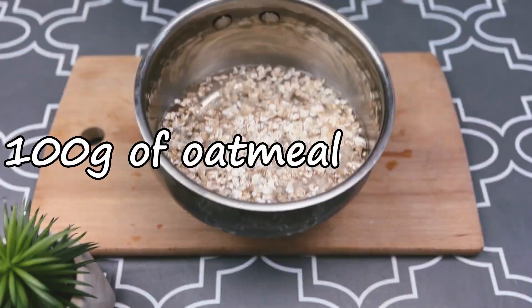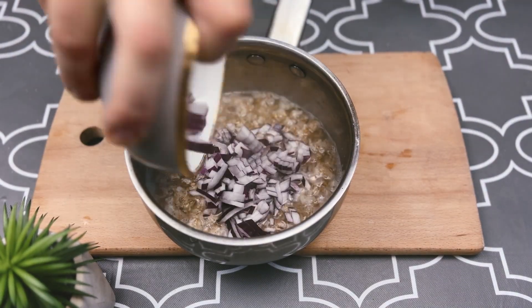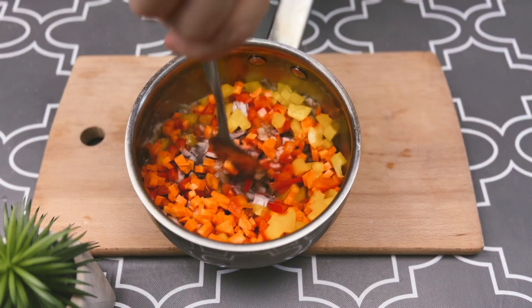Add the oatmeal to the boiling water, salt and pepper. Add the chopped onions, carrots and peppers, stir and return to heat.